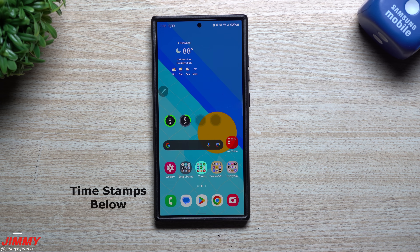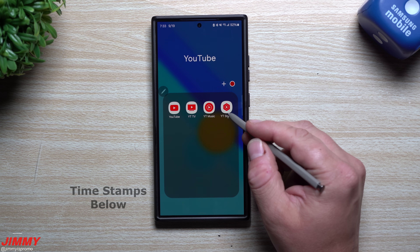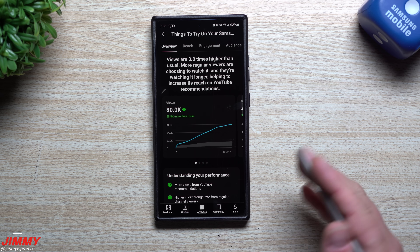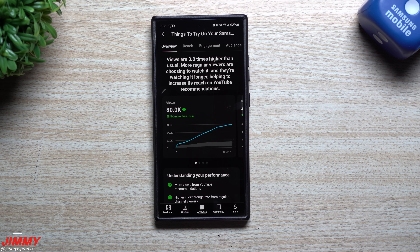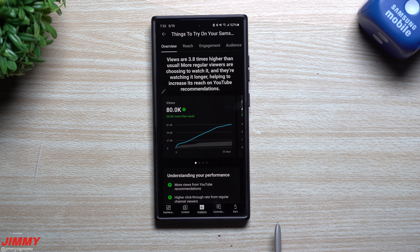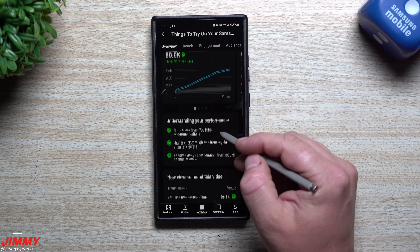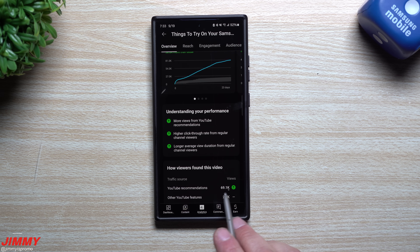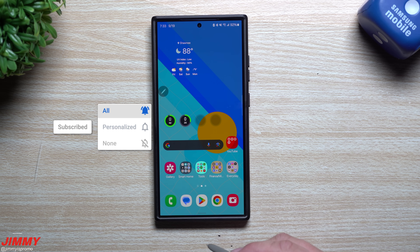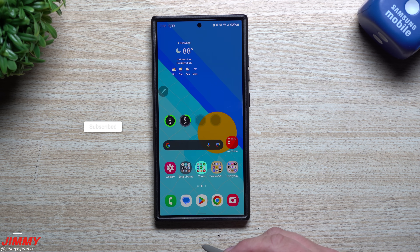Hey everybody, welcome back to the channel. My name is Jimmy and today we'll take a look at some more things that you should try on your Samsung Galaxy device. This is essentially part two — part one got over 80,000 views with YouTube recommendations quite high, so because it was received so well, I had to create a part two.